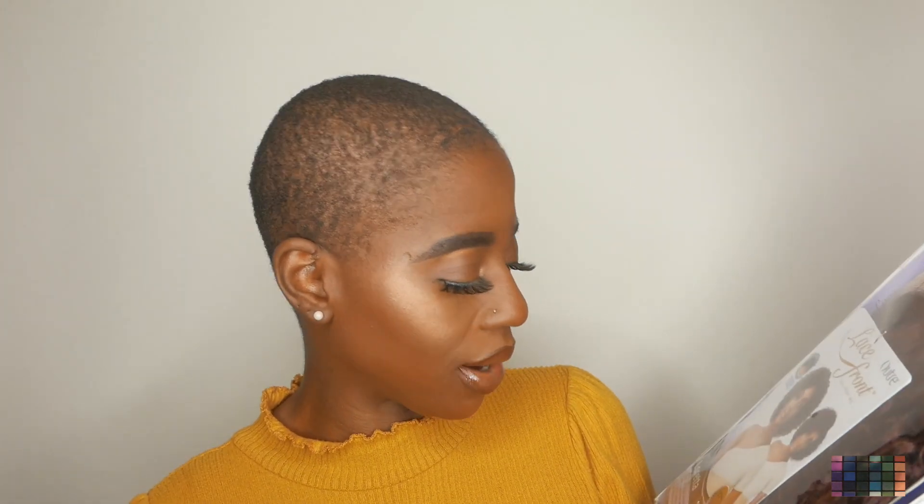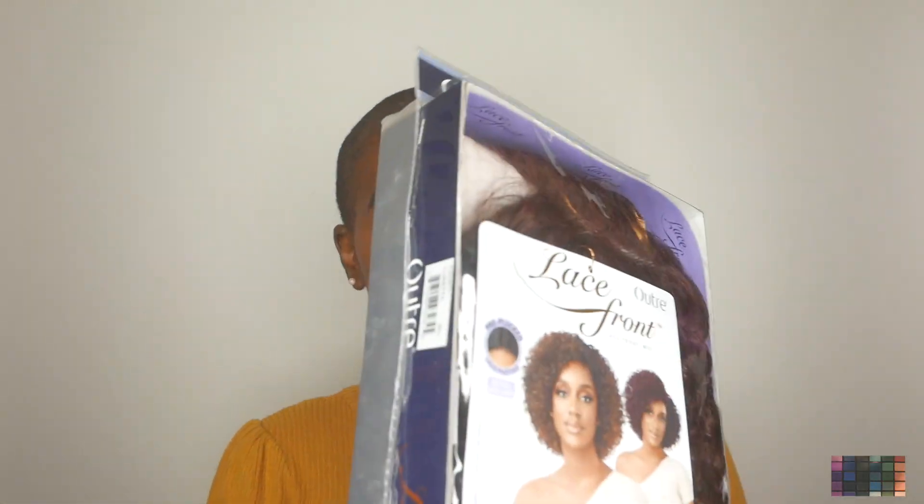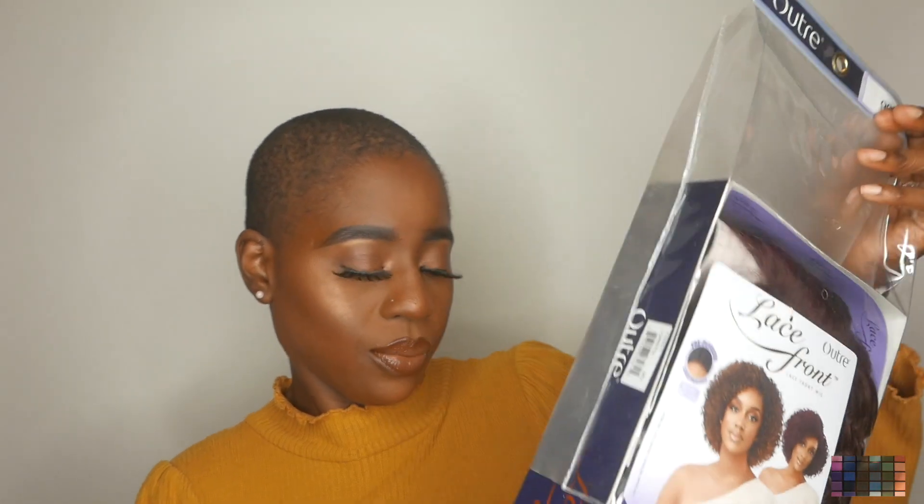Hey guys, welcome back to another video. This hair was sent to me by Outre and the name of this wig is called Loretta. She's in 12 inches and I got the color 99J. So this is a curly unit and it looks super cute. I like those burgundy kind of colors, so that's why I chose the color burgundy.